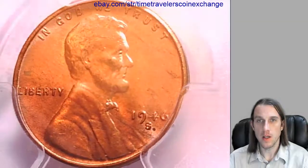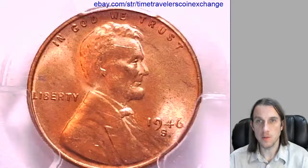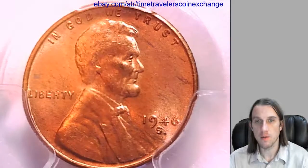Let's take a look at Lincoln on the front. Looks like he's been running through cornfields — he's got a little slice on his forehead.